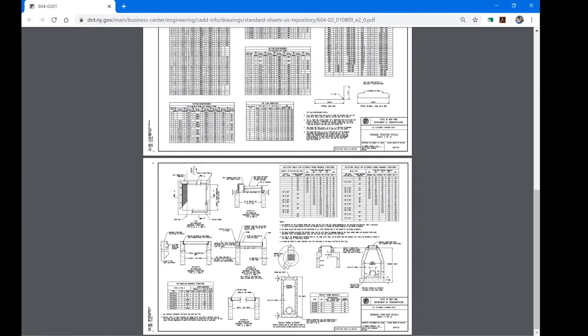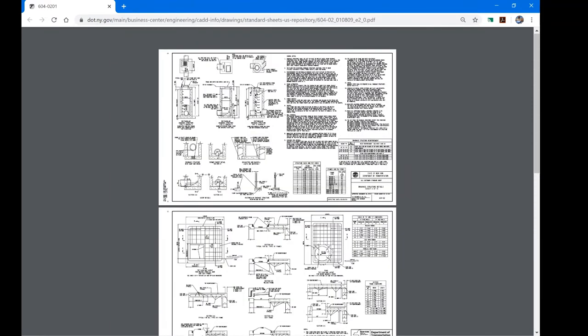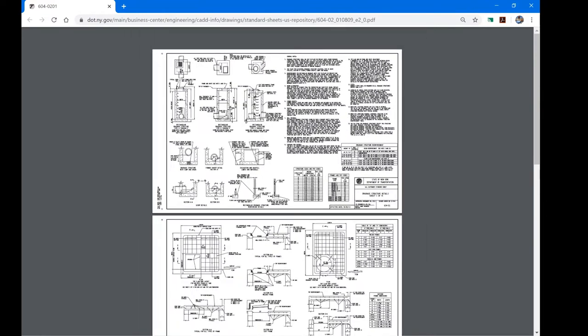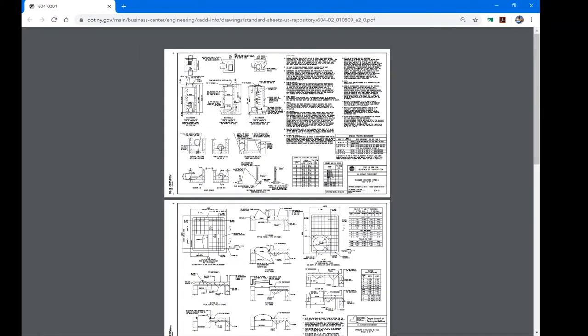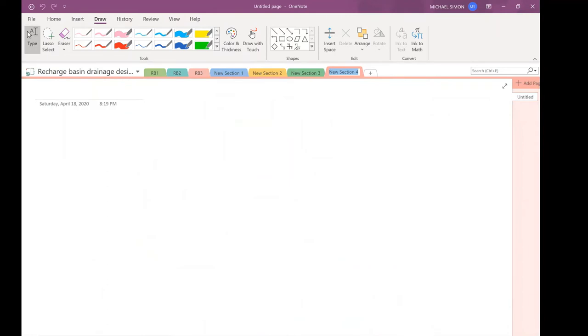So that's the overview of manholes and catch basins — what they're used for and what they look like. Basically they're boxes and cylinders that allow pipes to come in and out. Water comes in, water goes out. They're not really sized on capacity; it's more a function of whether the pipe fits inside.